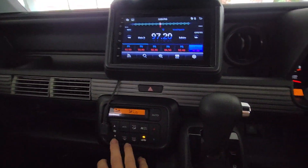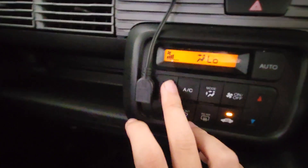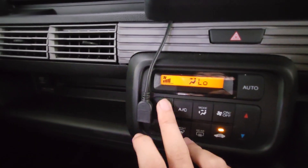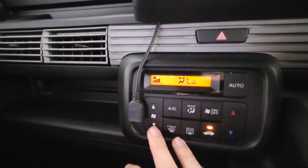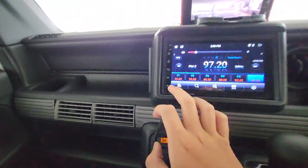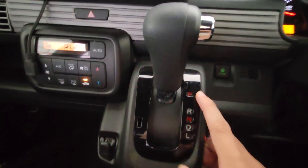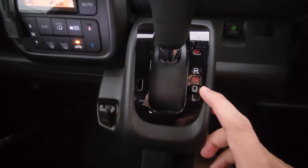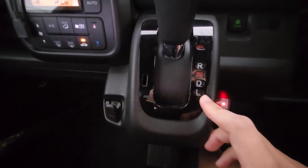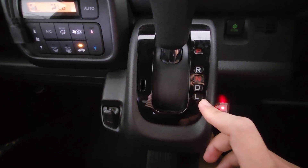So you can adjust the aircon speed here. High or low is up here — the volume. P is parking, R is reverse, N is neutral, D is drive. L — I think... no idea what that is.